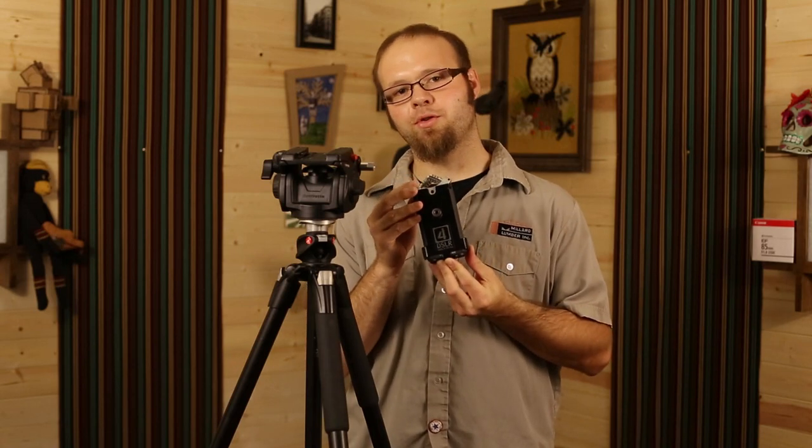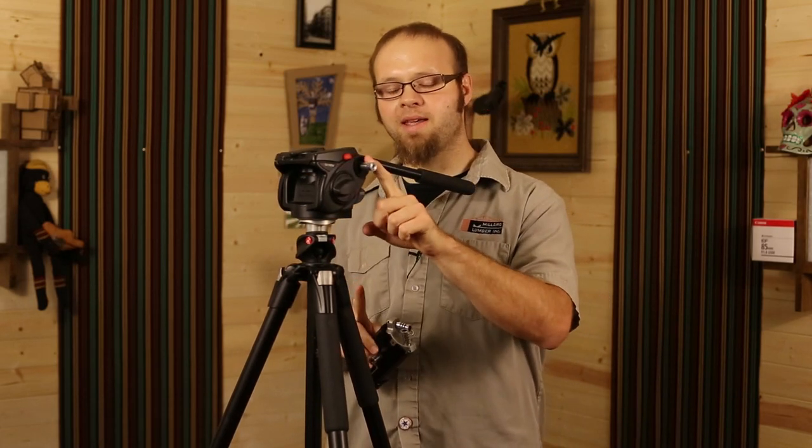At $34, the basic kit just includes the cradle for your Zoom H4n. If you buy one of the advanced kits for $49 or $69, they also include this little stud mount right here.